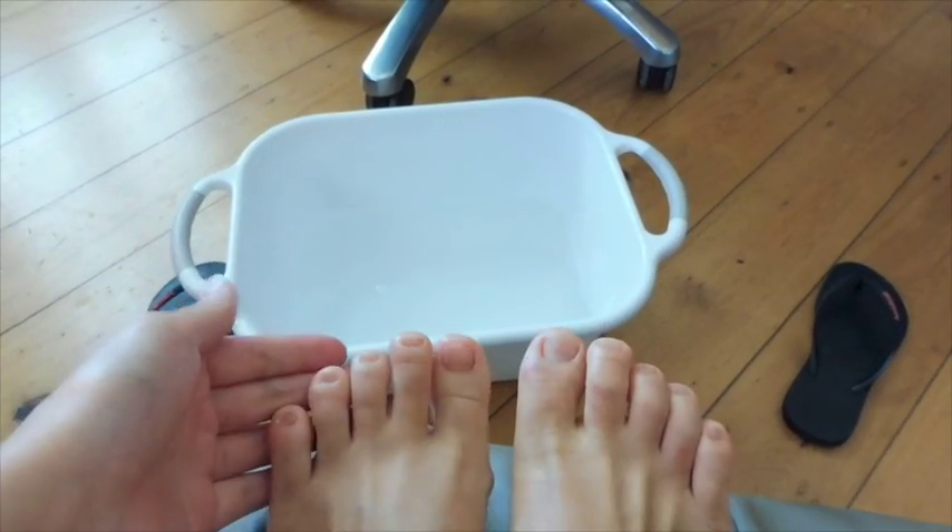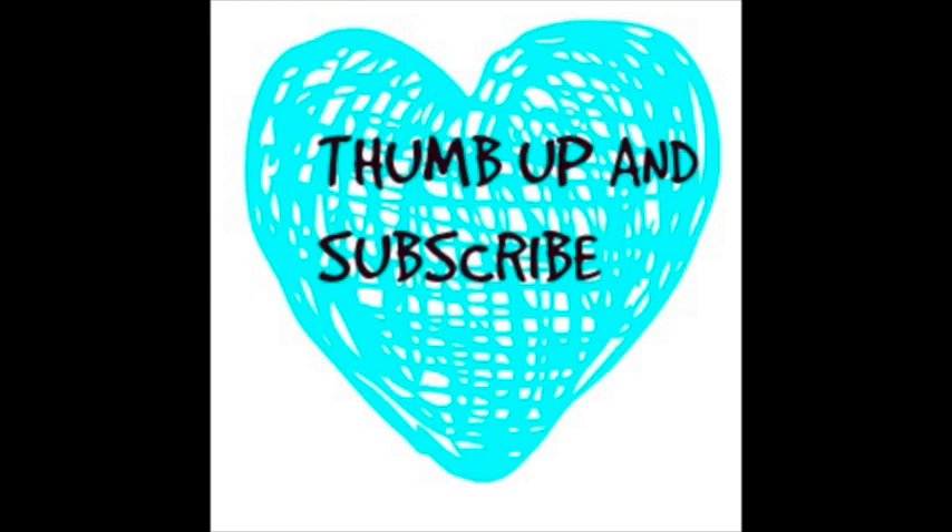What are you waiting for? Go and try it out yourself! I really hope you guys enjoy my video and find it helpful. Please give me a thumbs up and subscribe!